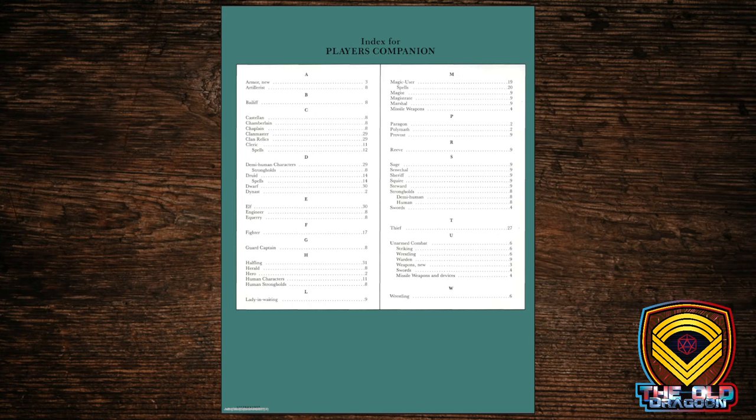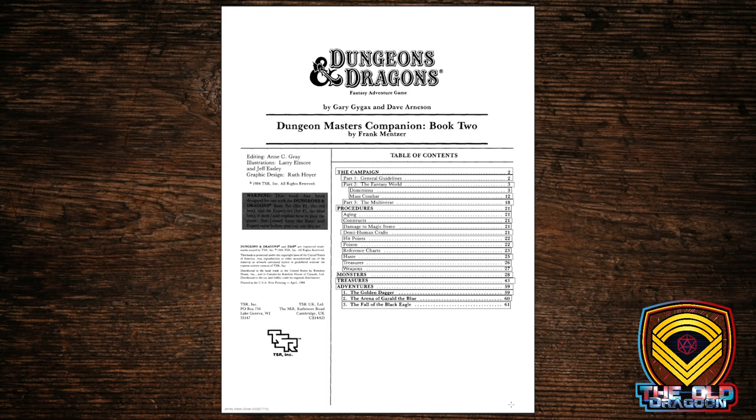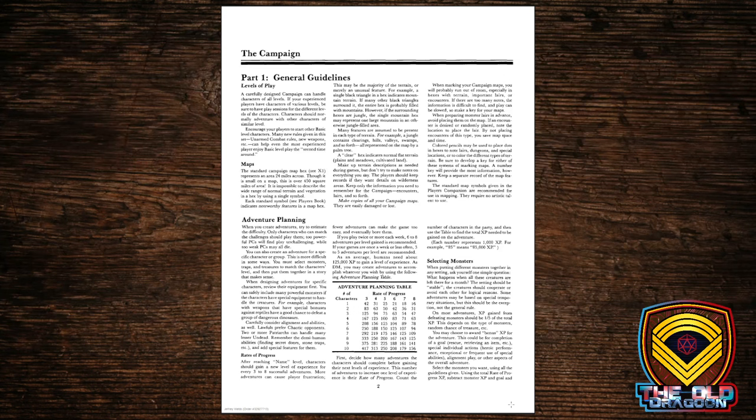The DM's Companion is that other favorite piece of mine. This book is again twice as long as the Player's Companion, and has a lot more information on exactly how these higher-level games are to be run. There's advice for the DM on exactly how to run these higher-level games, and even some advice on how to set up how often your characters will level.